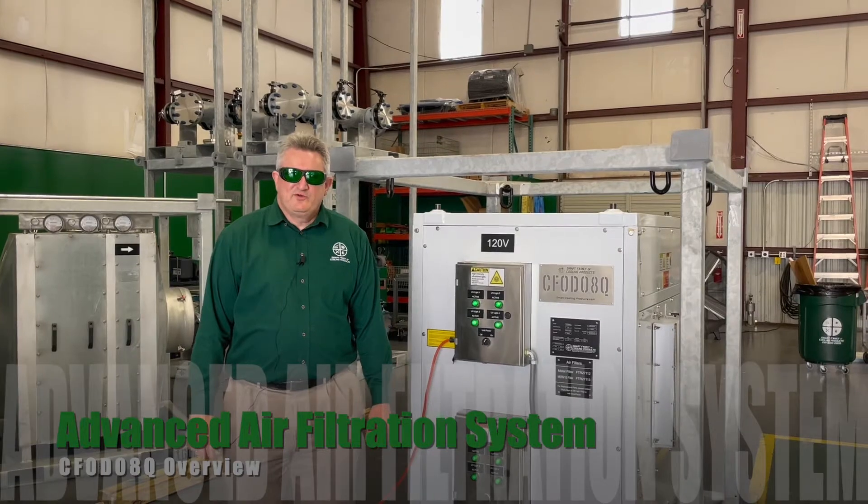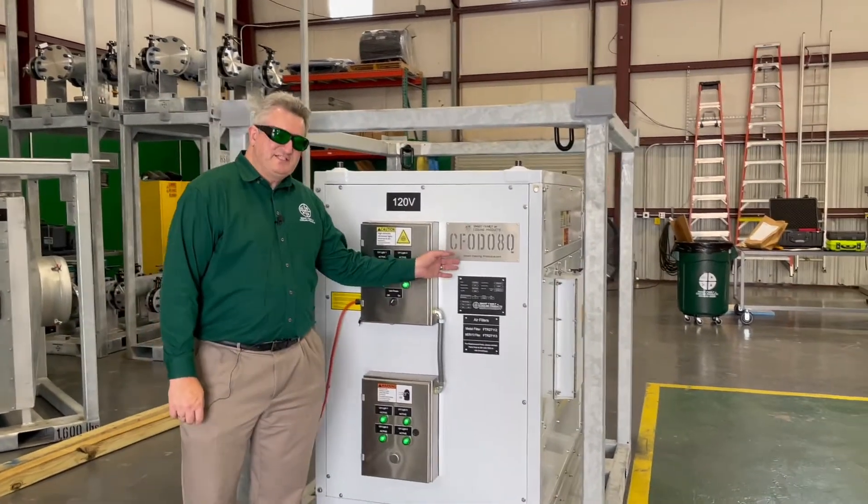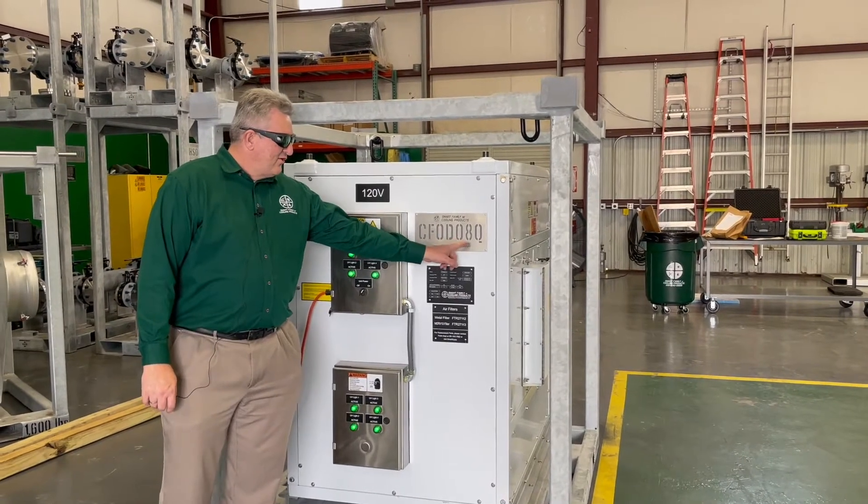Hello, welcome to the Smart Family of Cooling Products. Today, I would like to introduce you to our latest advanced filtration system, CFOD08Q.